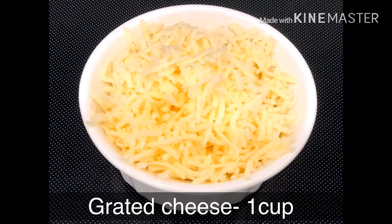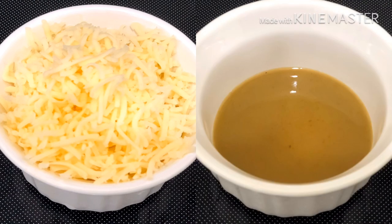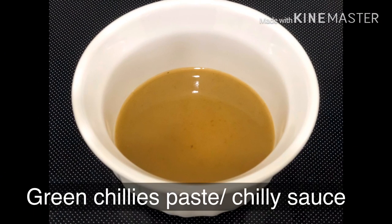I will add 5 tablespoons and 1 cup of grated cheese. Next, I will add green chili paste — I will blend green chilies with a little hot water to make the paste.